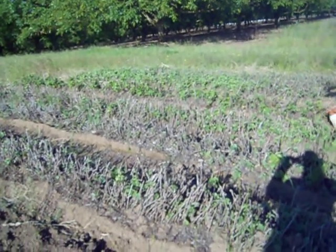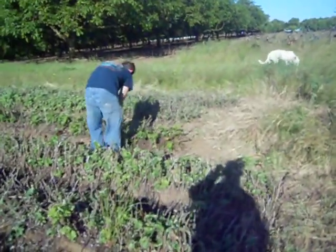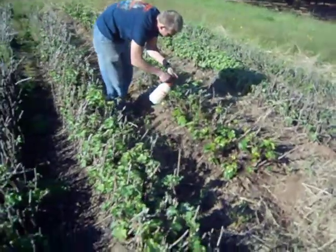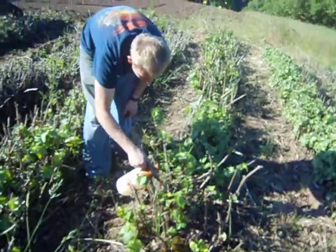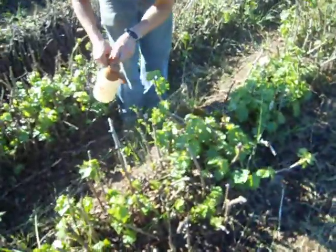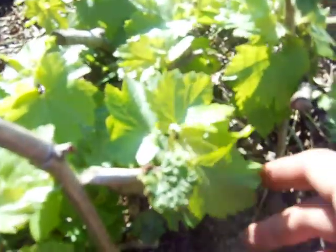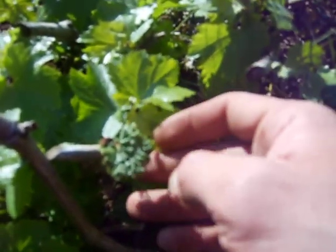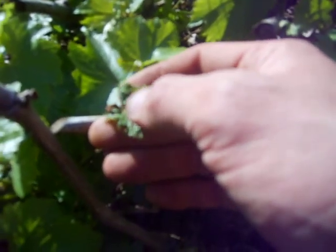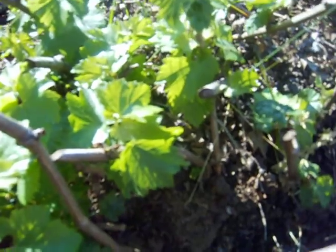We're in the nursery right now. Forrest is spraying neem oil on the Chardonnay — we had a little mite problem. Definitely try to get under those leaves because that's where the mites actually live. Let's see if we can find one that was damaged. Yes, right here — you see how this is a really healthy leaf right here, and then this one has this bubbling, boiling effect on it.